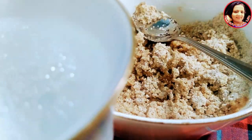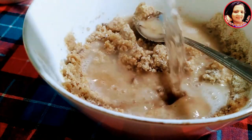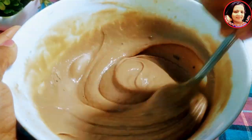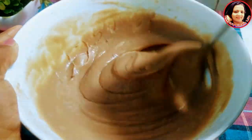Then mix it with the rice. If you mix it with the rice, we need to mix it in a little bit.